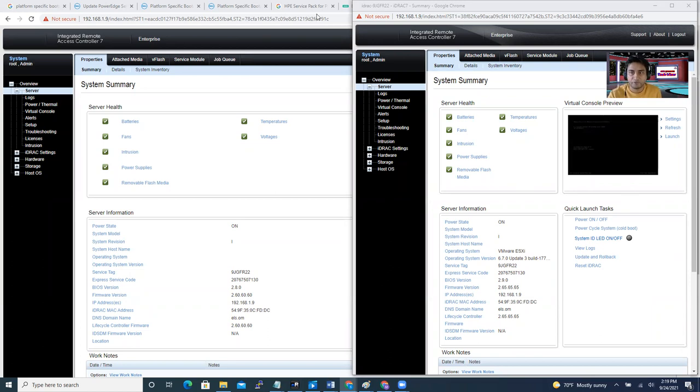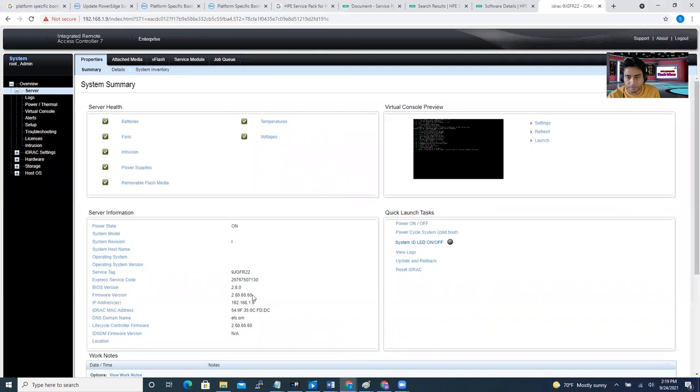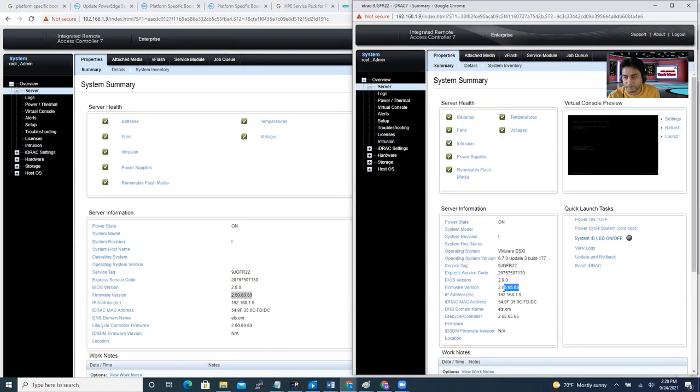It's done. I have two windows open. If you look at the BIOS firmware version in the old window, the firmware version was 2.60.60.60. In the new window after the firmware installation, the firmware version is now 2.65.65.65 — that's the latest one. So the previous version was 2.60.60.60 and the newer version is 2.65.65.65. That's how you can upgrade and update the firmware.